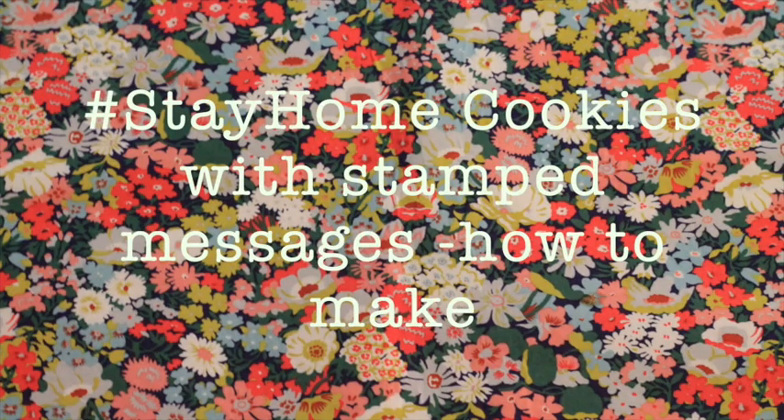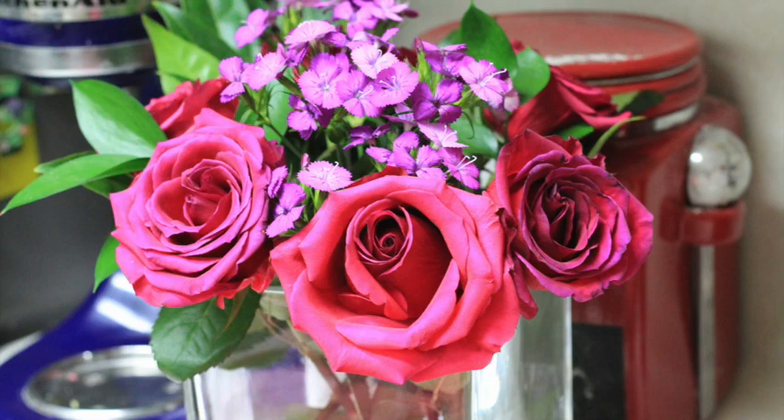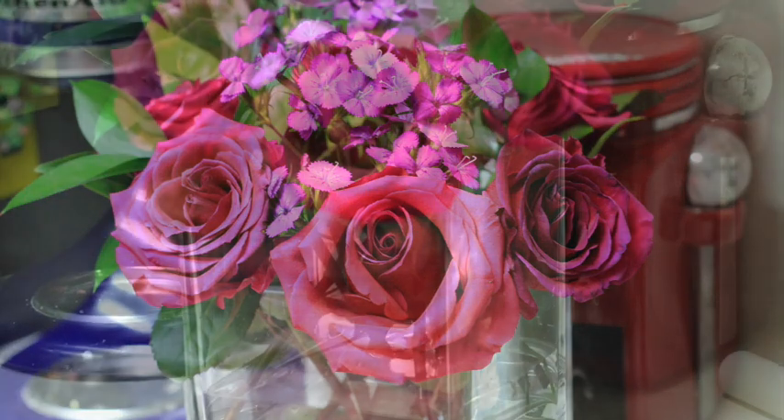Stay home cookies with stamp messages — how to make. Hi everyone, my name is Lupita and welcome to the Cookie Couture, where flavor and design collide.